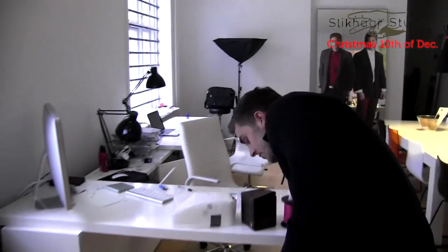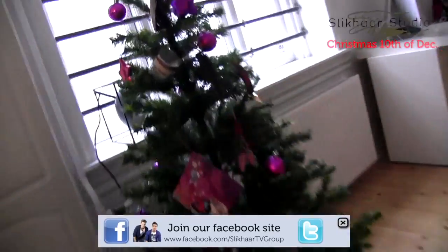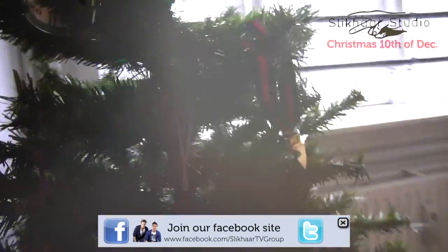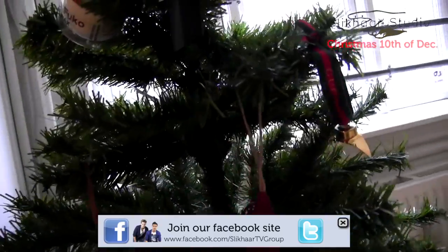But anyways, we are very glad that Derek sent us some decorations, because now the tree begins to take form. That's it for today. I just want to say thank you to Derek for sending us his decorations for the Christmas tree.